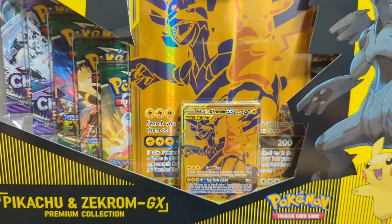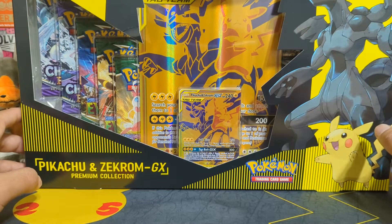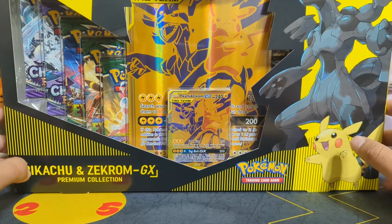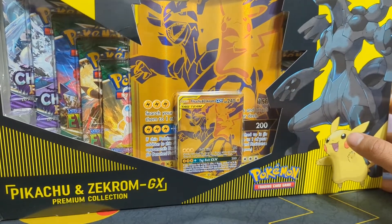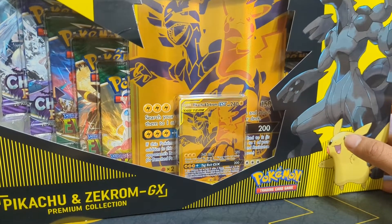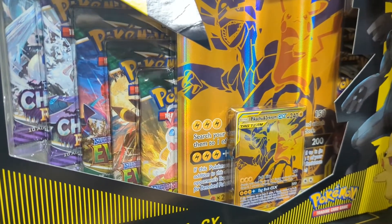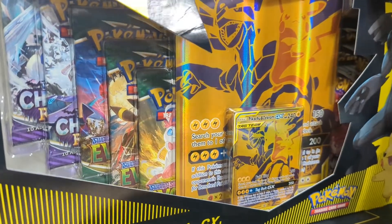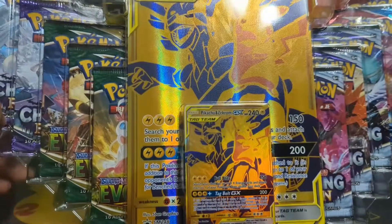The Pikachu and Zekrom GX have been one of the best TCG cards out there in play. It has had amazing longevity inside the TCG format and it's one of the most respected cards out there. So for it to come in gold standard form, it's gonna be an awesome addition. Let's crack open this beautiful, beautiful Pikachu and Zekrom premium collection box, and then we're gonna see exactly what packs are in it and also see these cards up close.